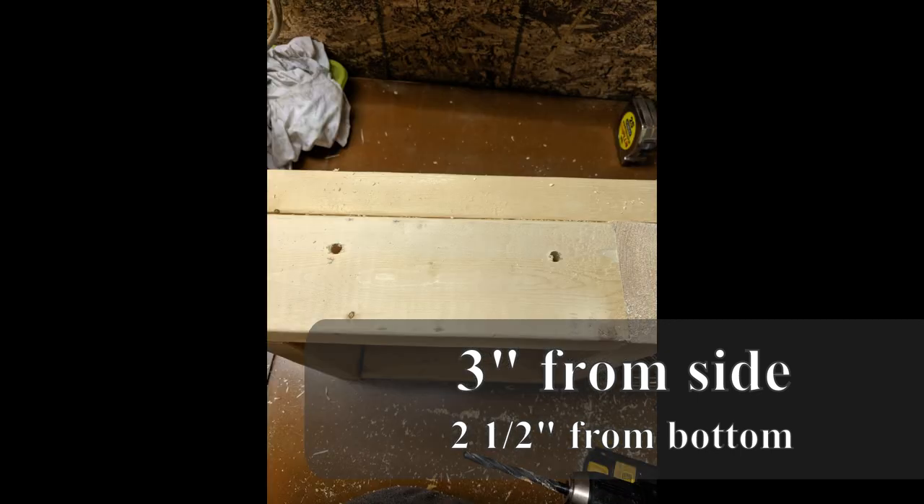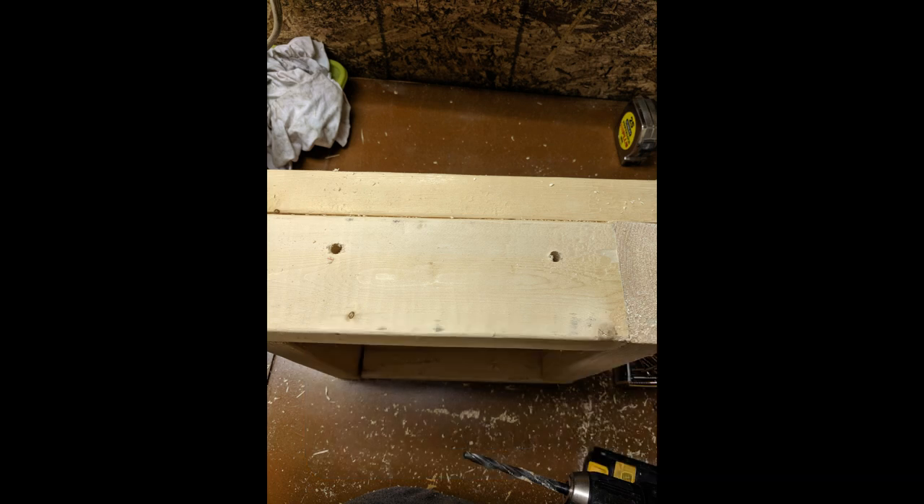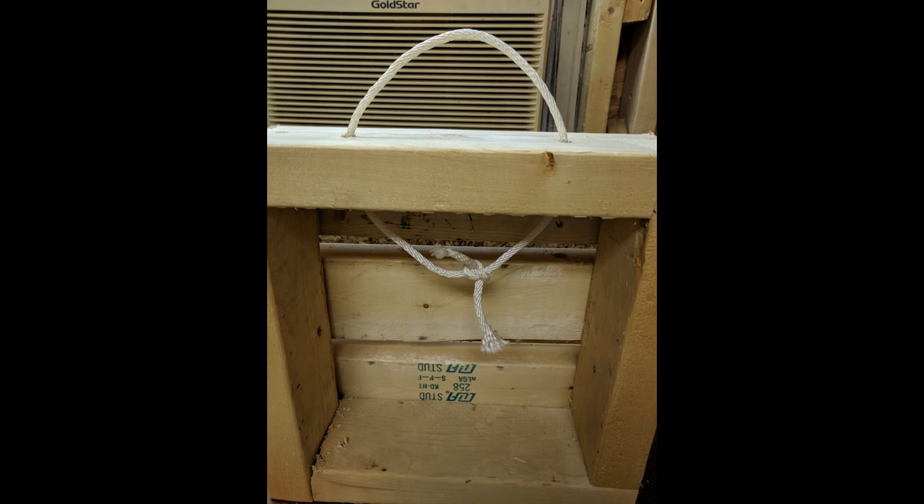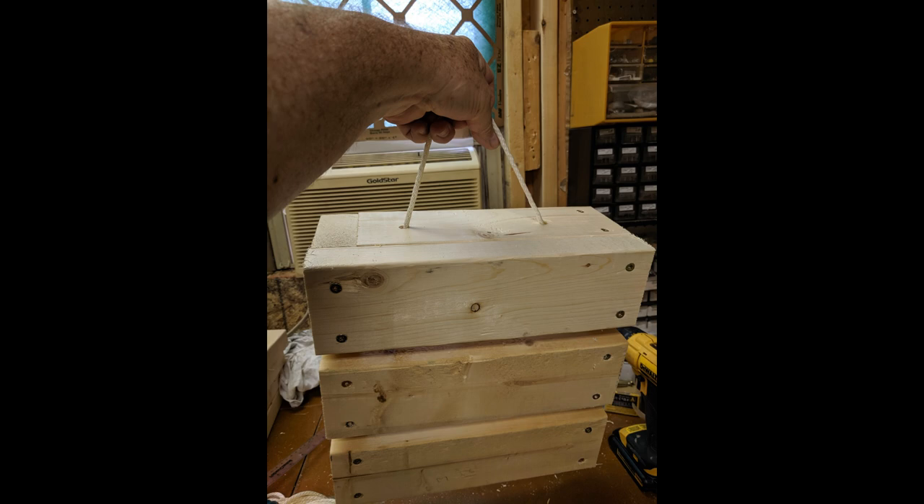I used a drill bit just a little bit bigger than the diameter of the rope. Then I fed the rope down both sides evenly and tied it as tight as I could inside of the box so the knot would be inside the box. Depending on how good your tying is, you might have to make your rope a bit longer if you need more knots. Then I tested it by picking up the box to make sure it would hold.